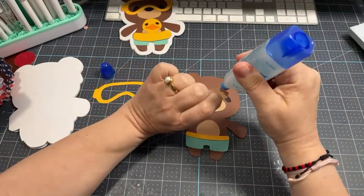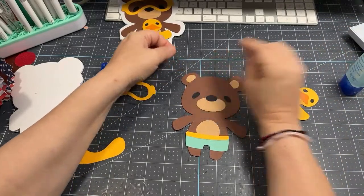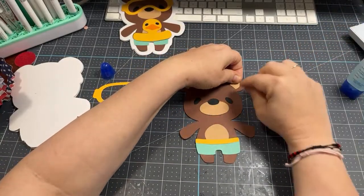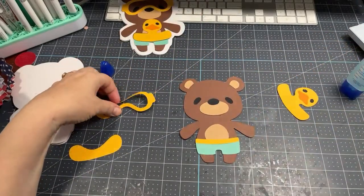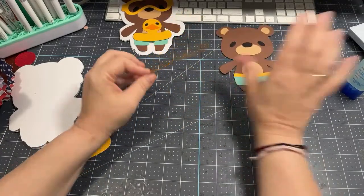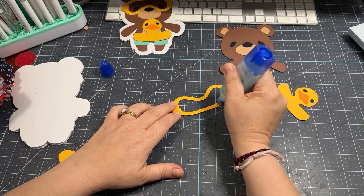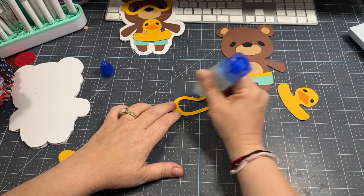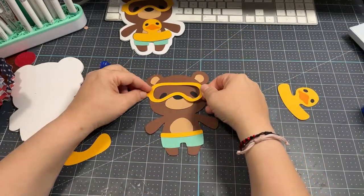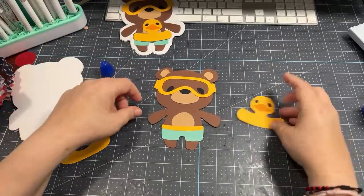Meanwhile my sister took Owen up to New Hampshire — my sister lives on the Canadian border in a place called the Great North Woods, and that's where Owen is going to be spending his summer. He was really excited to go. It's just weird when you spend so much time thinking about somebody and working around their schedule, and then all of a sudden they're grown up. He's a junior going into senior year.